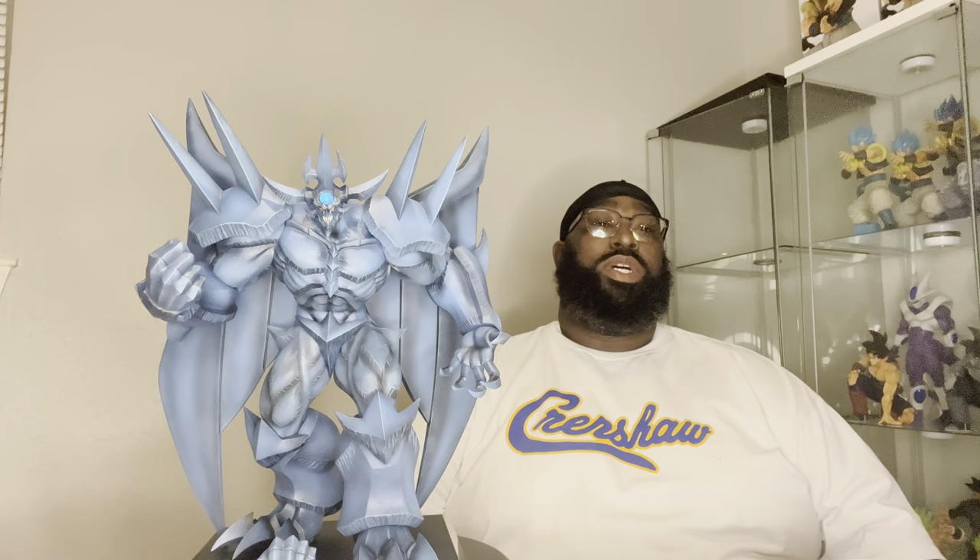If you like what you see, go ahead and hit that subscribe button, that like button, that notification bell so you guys know when I'm dropping content for you guys. Like I told you guys in the last video, I was slowly transitioning from PVC. I'm not completely getting done with PVC, but I'm going into resins as well.